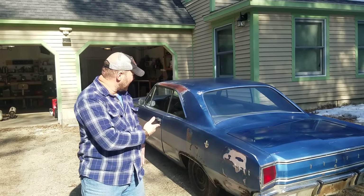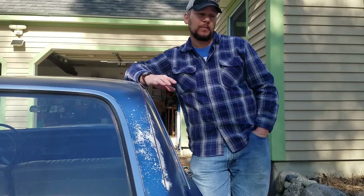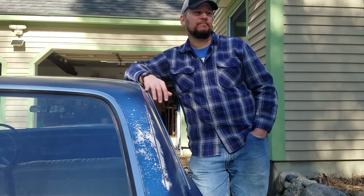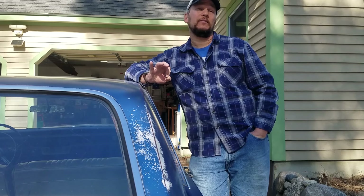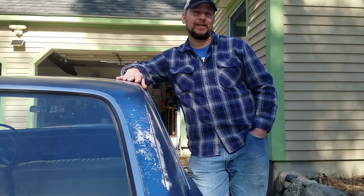On this episode of Monsway Garage we're actually going to give you a proper introduction to our 1967 Dodge Dart 270. I've shot a couple of videos of me just tooling around in the car and working in the engine bay, and I kind of did them out of order, so I figure it's time to give you a proper introduction to this 55-year-old blue beast.